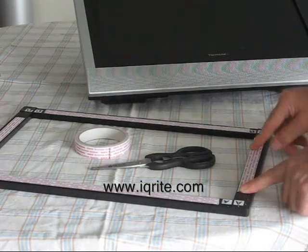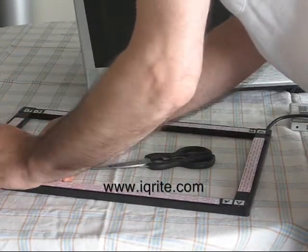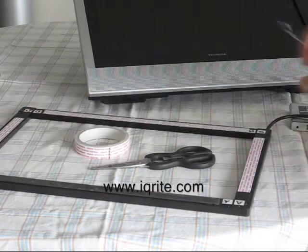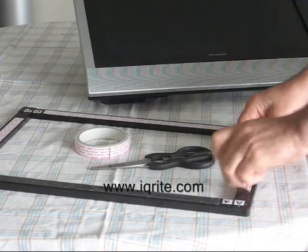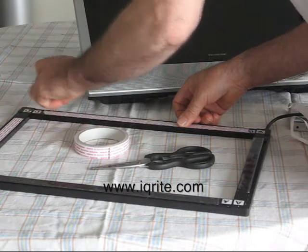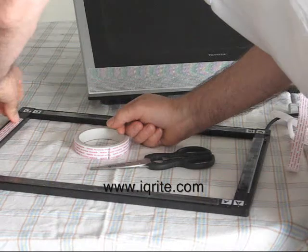We're going to remove the tape backing now — just a little tagging off there. There's the first one, and another second. There we are, last piece coming up.